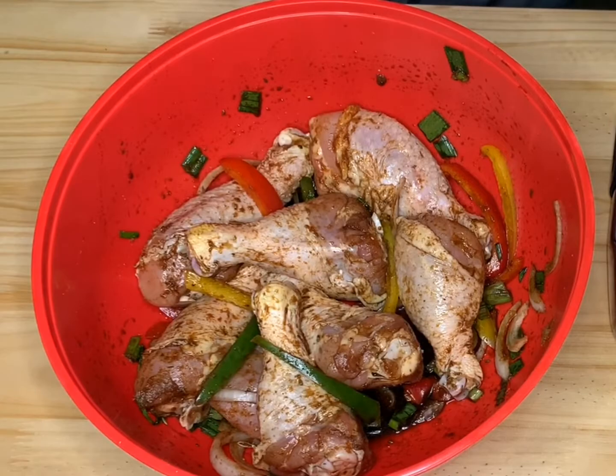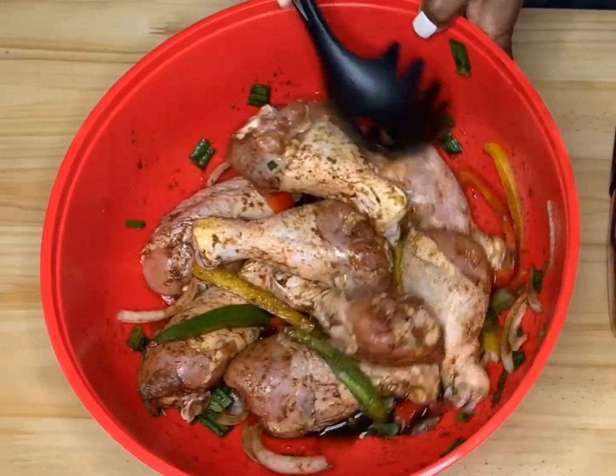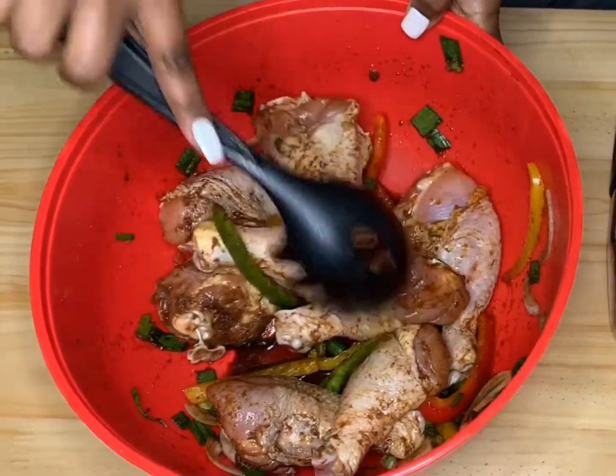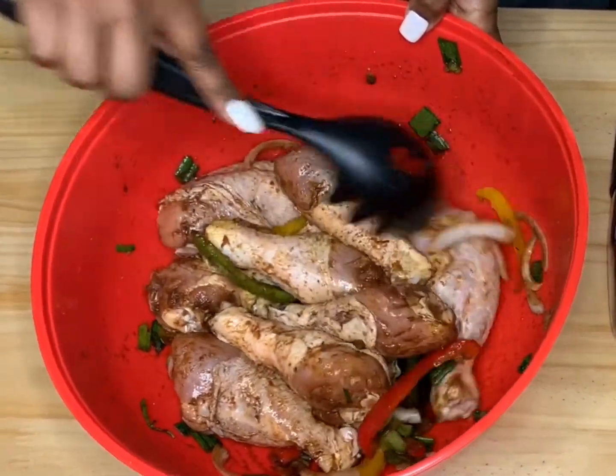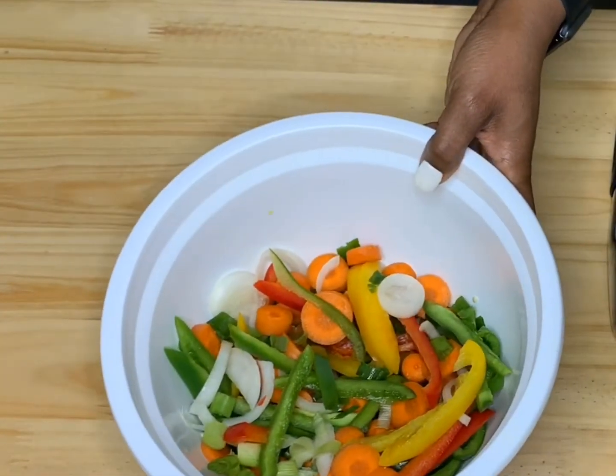Here I have my chicken — I let it sit in my fridge overnight to marinate. I just have a couple of seasonings in there: some green peppers, some onion, and a little soy sauce. I also have my vegetables and my other seasonings ready.